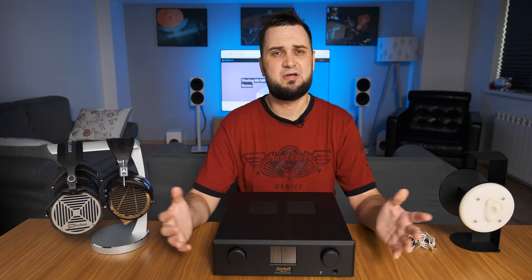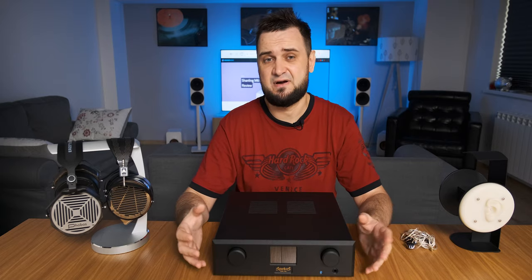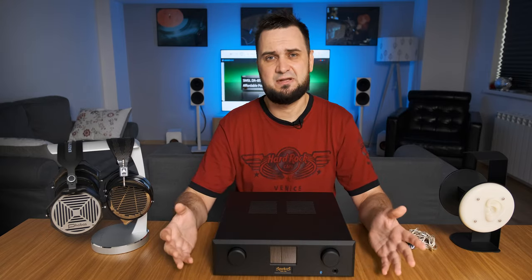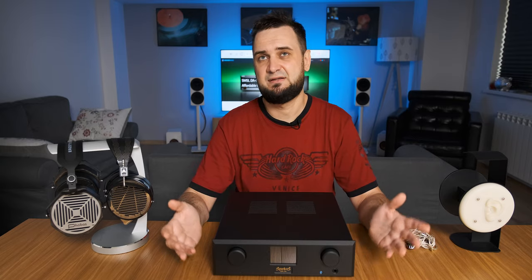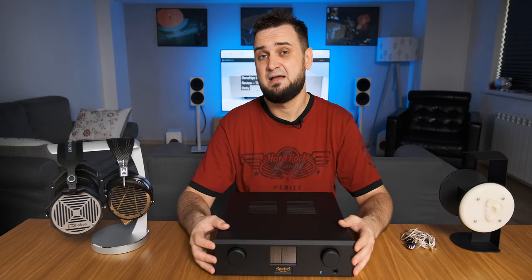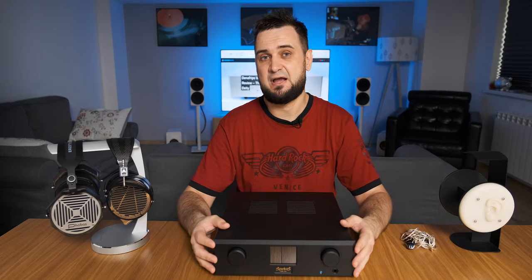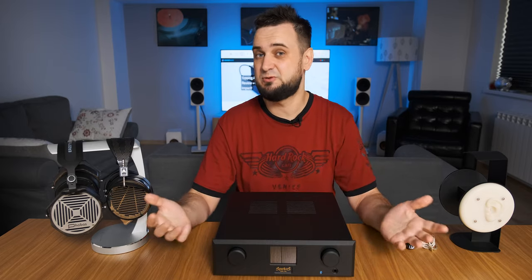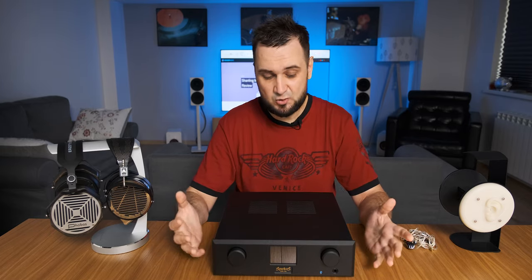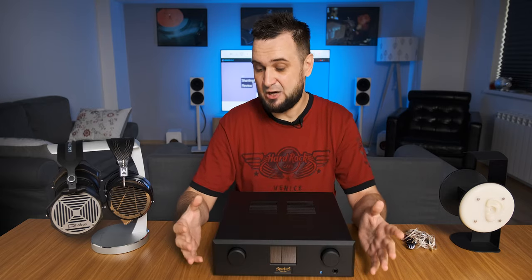When you think that you know them all, that you have listened to the best solid-state headphone amplifiers on this planet, a little doggy called Lutz would come and tell you that you know nothing, young Padawan. I hold my Benchmark HPA4 at the top of the mountain as the best solid-state headphone amplifier I have ever tried. But Andrew Sparco casually told me he would love to hear my opinion on Aries, and even asked if a comparison with the Benchmark HPA4 would be possible — showing how much confidence Andrew has in his own design.